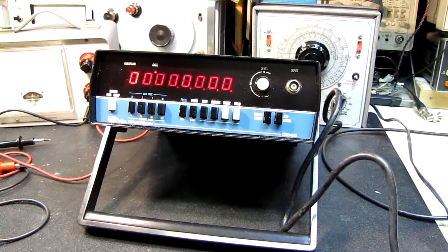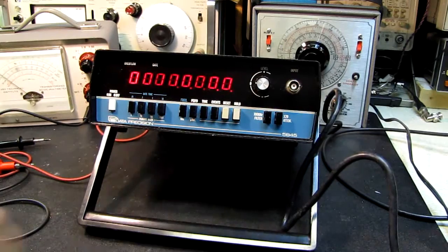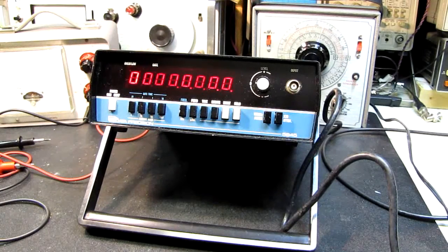Hi, welcome to another edition of the 10 Buck Test Bench. Tonight I'm going to see if I can get this Data Precision counter working, or at least diagnose what's wrong with it.